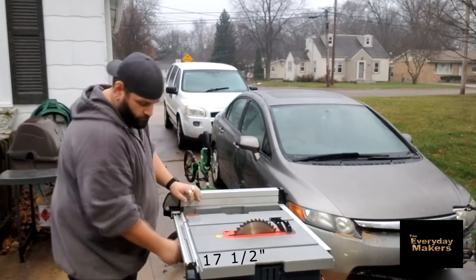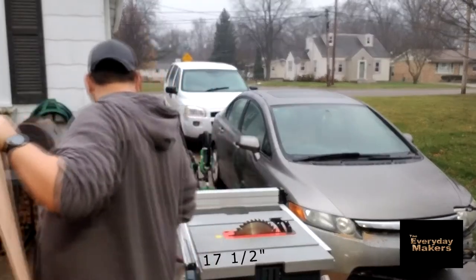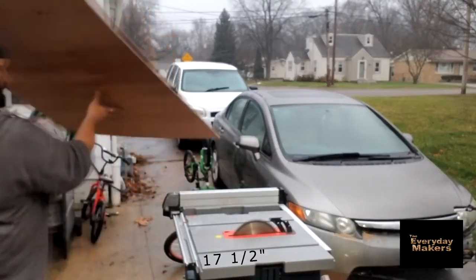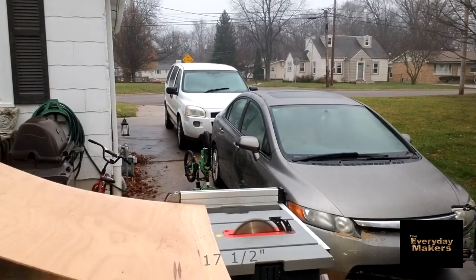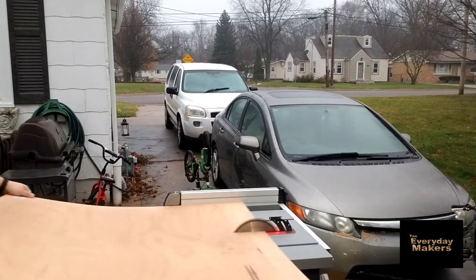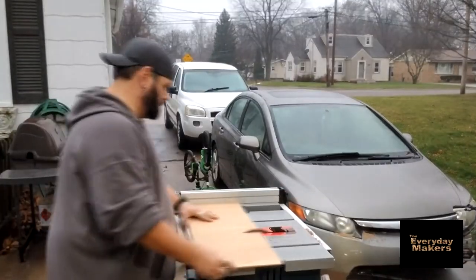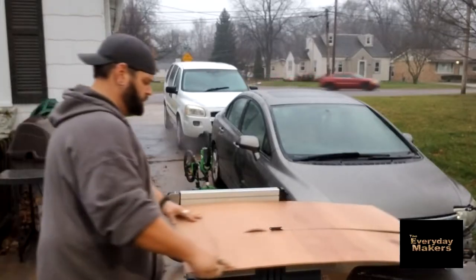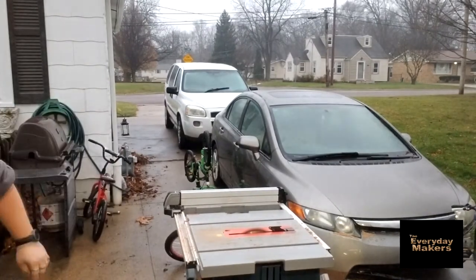So we're setting first to 17 and a half inches. 17 and a half is the wide dimension of the shelving bottoms that I'm looking to put in. These are all just going to be breaking down two four-by-four sheets of plywood - about a quarter inch, pretty cheap wood, but it goes quick. So I'm going to rip through a whole bunch of these. This is just the long cuts, getting the most out of the wood that I can.